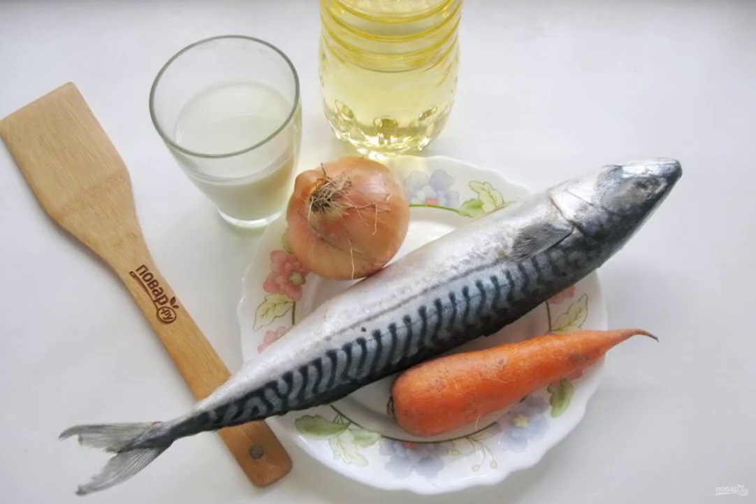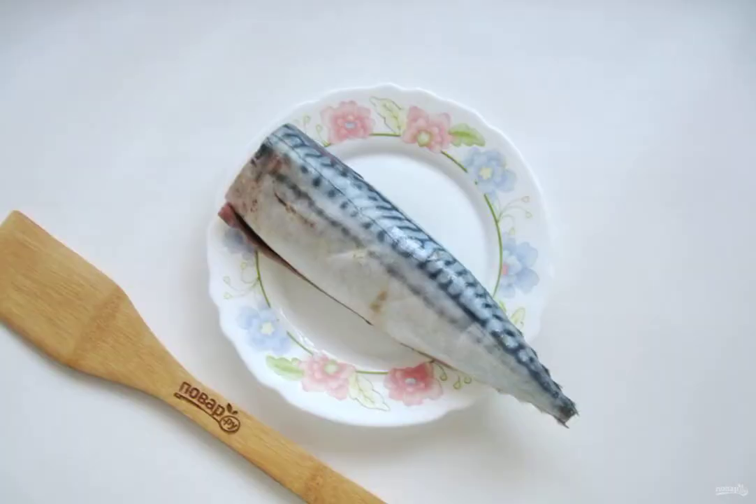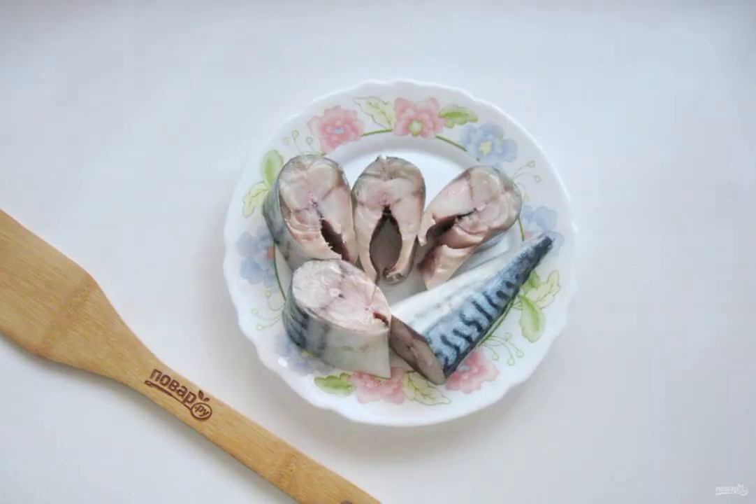Prepare the ingredients for cooking mackerel in milk. Get the mackerel, cut off the head and fins. Remove the black film in the abdomen, and rinse the fish well from the outside and inside. Cut the mackerel into portions.